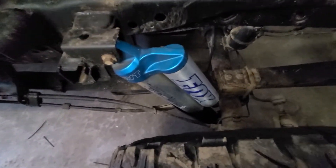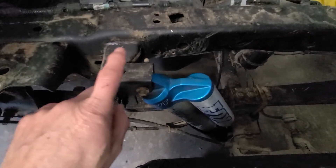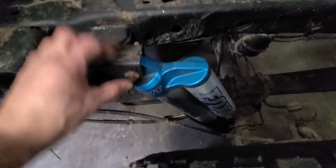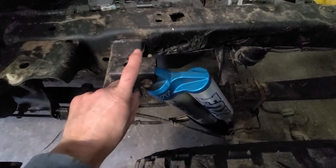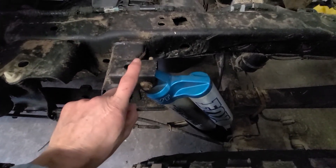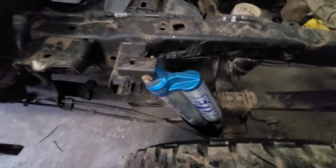By doing that you end up running out of travel on the shock, so what I'm going to do is modify the shock mount — cut this one off and build a new one that looks the same but comes up probably another 50 millimeters or so, a couple of inches.